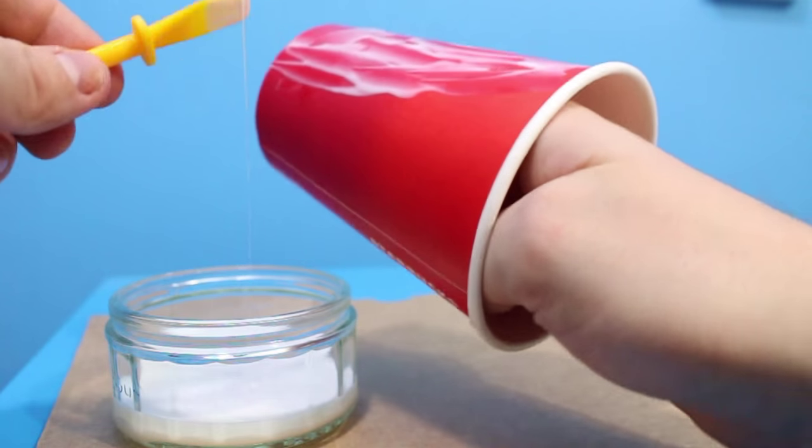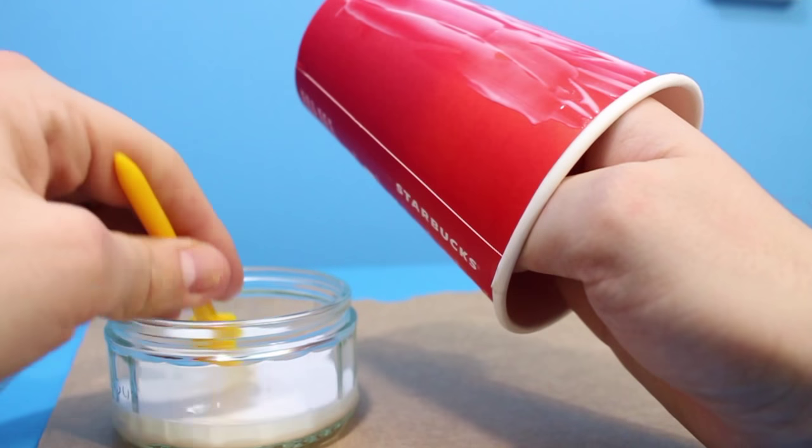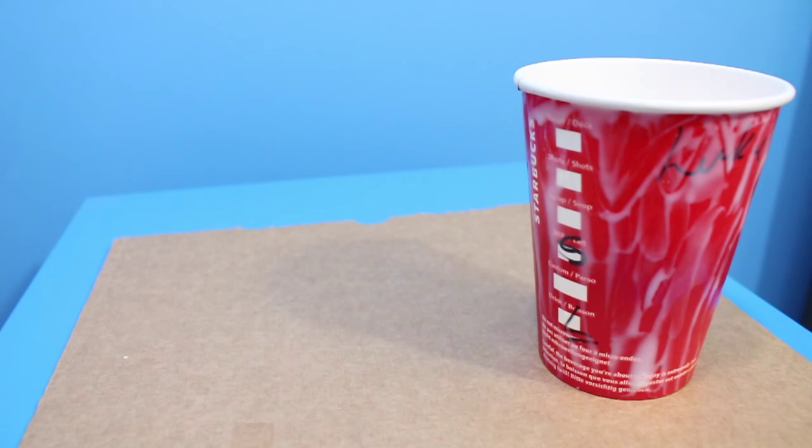Then once you are done make sure you cover the back in glue as well. A little tip: work really fast because PVA glue dries super fast, so just bear that in mind.